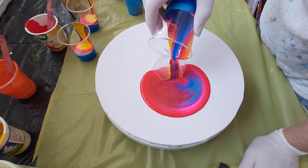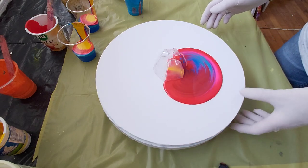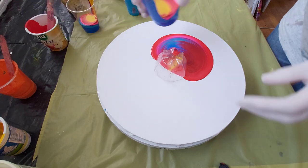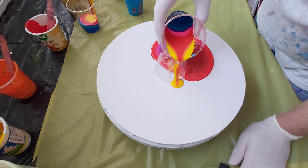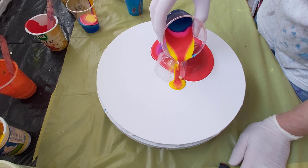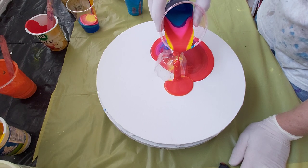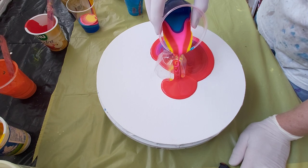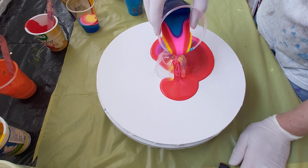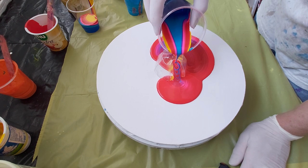I will pour some white paint around this pool because I want the paint to go more smoothly. I'm finished with this one. Here comes blue, blue, and some pink rose.